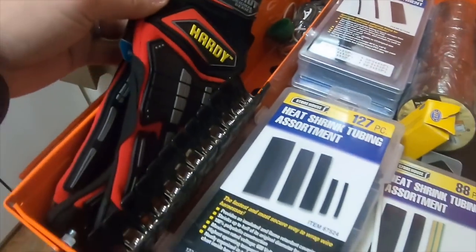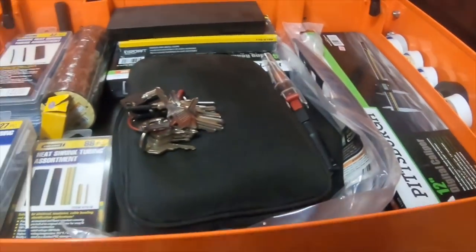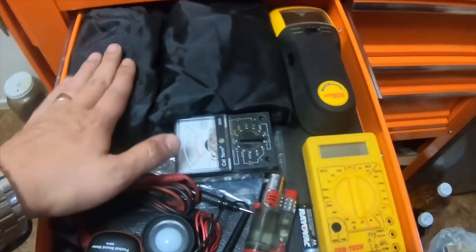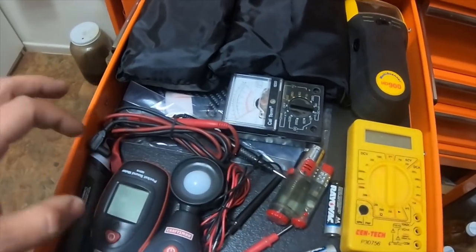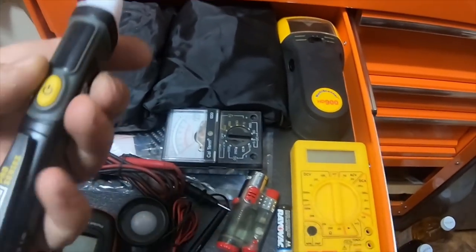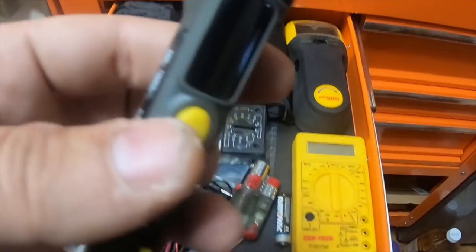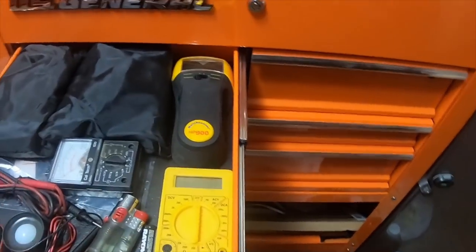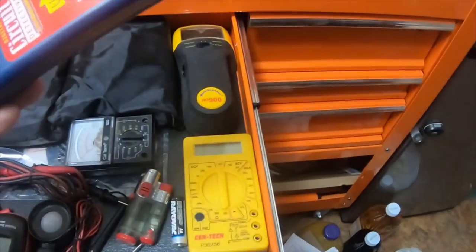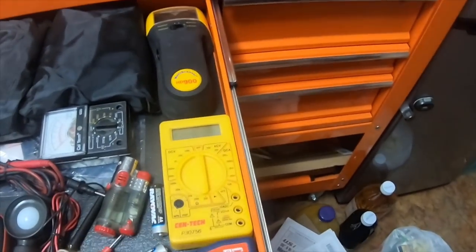My wife's pair of Harbor Freight gloves are in here. The top drawer to the left is my diagnostic multimeters, a light meter, sound meter, and a voltage meter for finding out if you actually have power to an outlet. There's also a circuit detector — you plug one piece into a specific outlet, then go to the breaker box and run it down all the breakers; it will beep when you find the correct breaker.